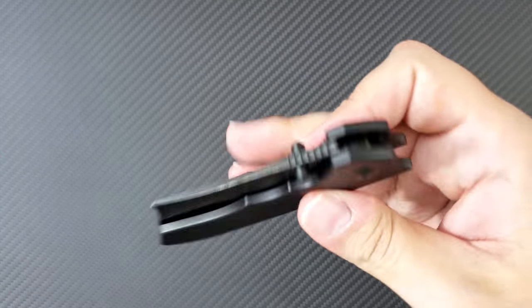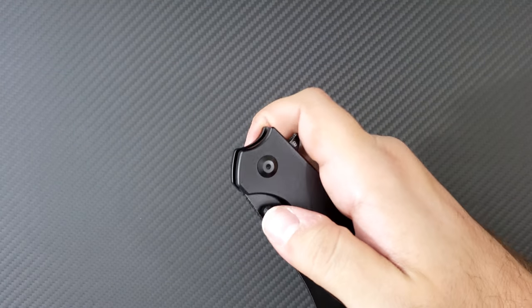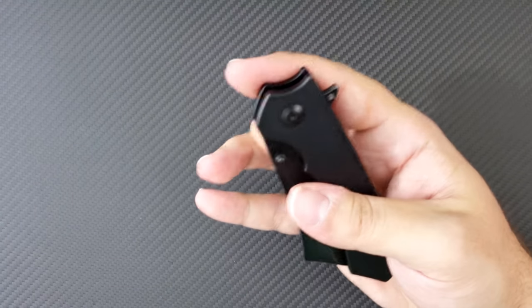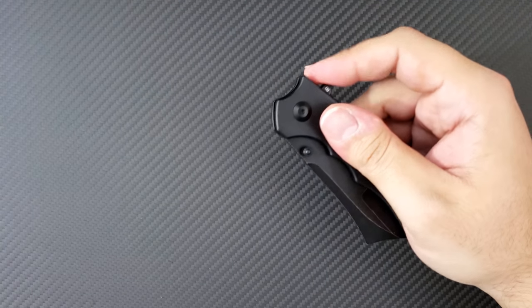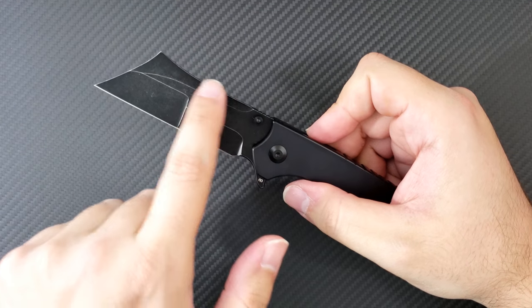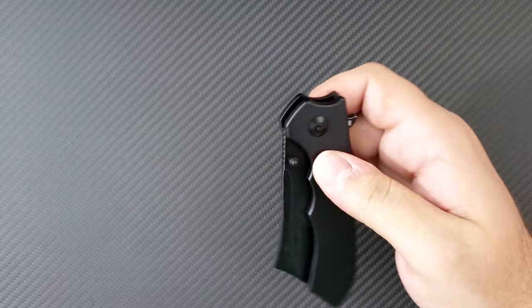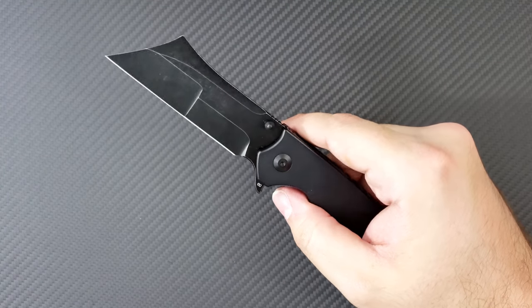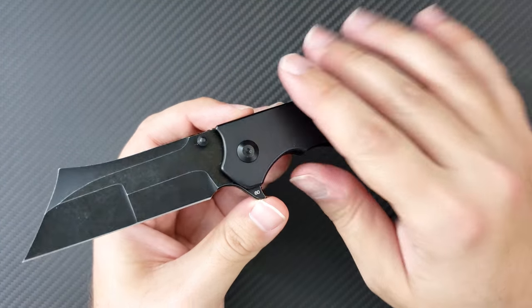It really has a nicely tuned detent for either a flip, a thumb flick, or even a spidey flick. You can easily do all three of those, and it's not so light that it's going to come out of the handle. I think that this unique blade shape puts a lot of weight in this direction and allows for a very satisfying action and a very satisfying lockup. For all the knife nuts out there, you will really appreciate the way that that feels.